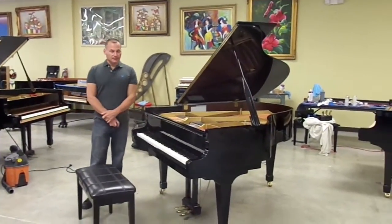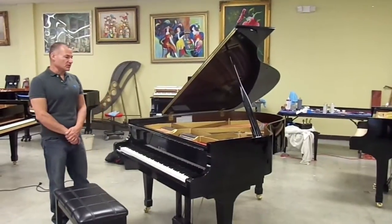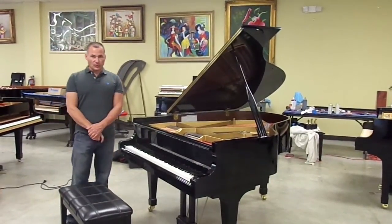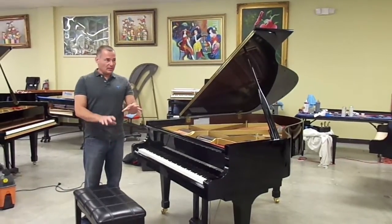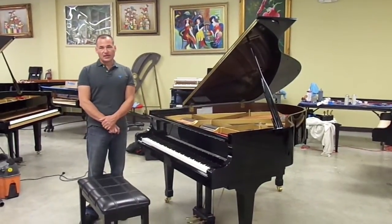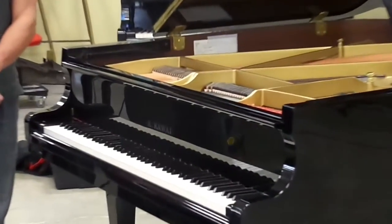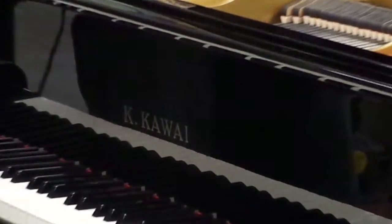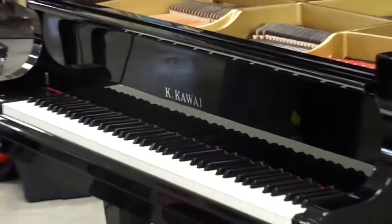It's probably the most popular model. If you know anything about Kawai's product line, they had a piano very similar to it called the KG2. The KG2 was produced in different names — probably since, believe it or not, the 1930s. Then sometime in the mid-90s, they just renamed it the RX2 and added a couple of little things to it. But really, the RX2 back then was just a KG2.